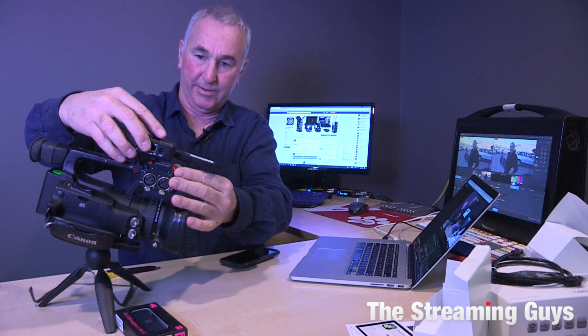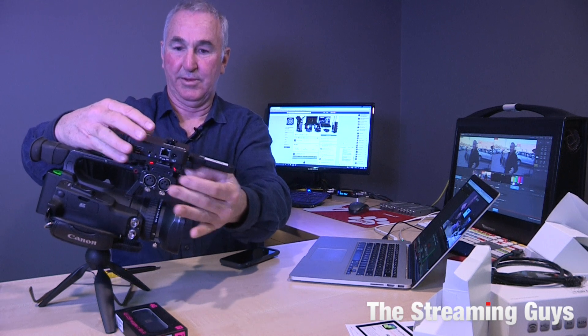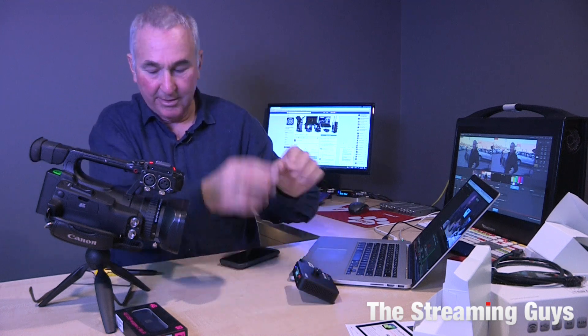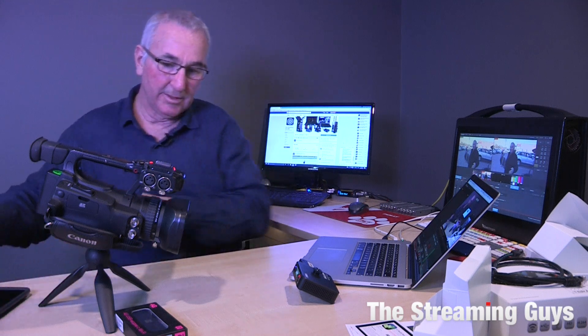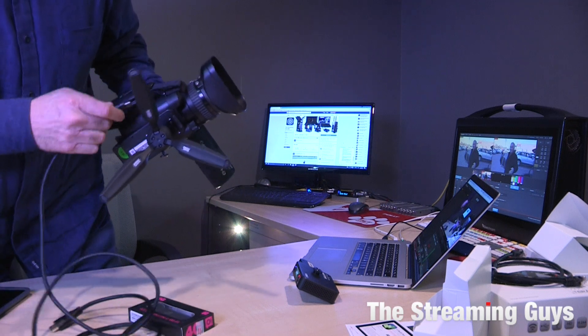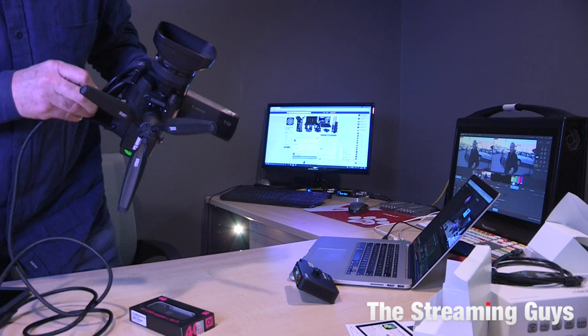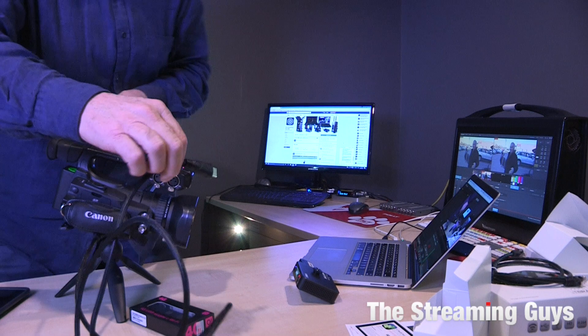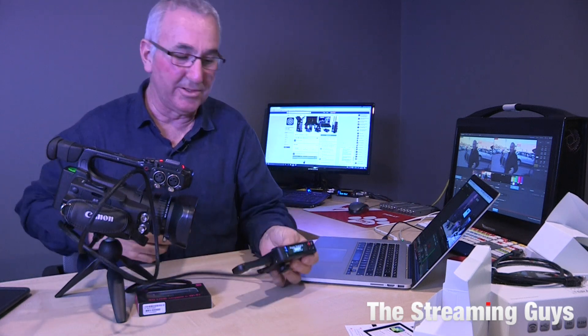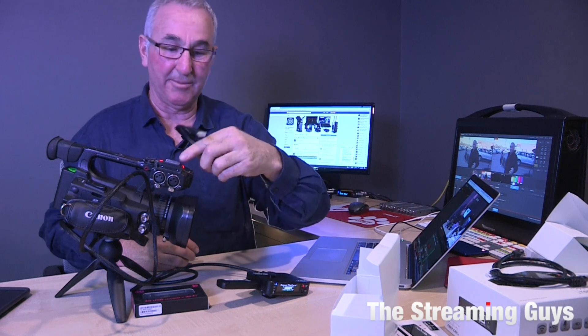We can bring the camera in and mount the Vidiu straight to the top using the hot shoe adapter — that's how it would be mounted in use. I'm going to plug the HDMI cable into the camera, which will give us a signal directly to the Vidiu. I'm just using this longer cable to make it easy to show you what's going on; the cable that comes with the unit lets you mount it on top of the camera and keep everything neat and tidy.